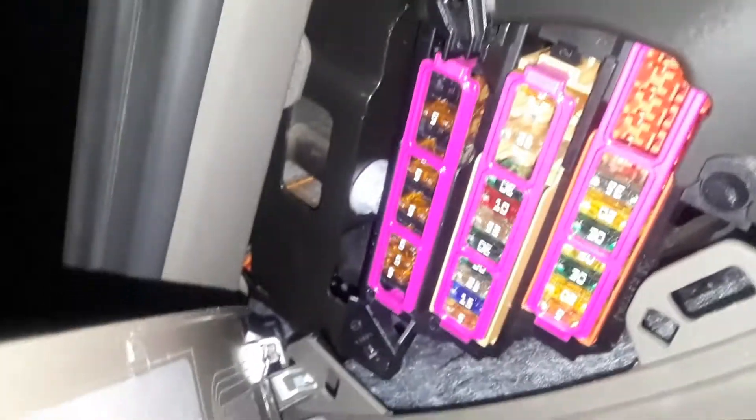On the left side of the dashboard, if you look here, there's a little cutout. I'm going to pry that out carefully so you don't damage anything. And there is your first fuse box. If you look inside on the door, there is a little template that tells you what the fuses are for — so you need to know that.